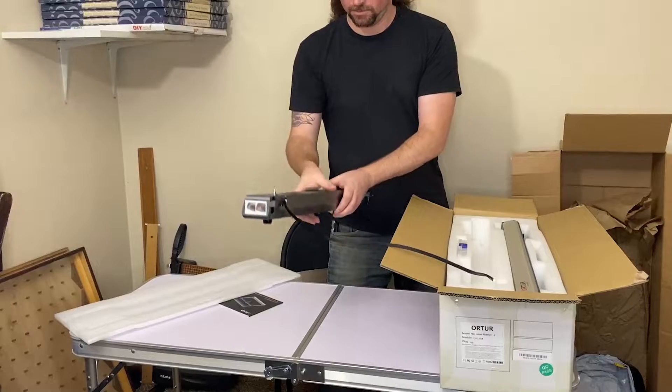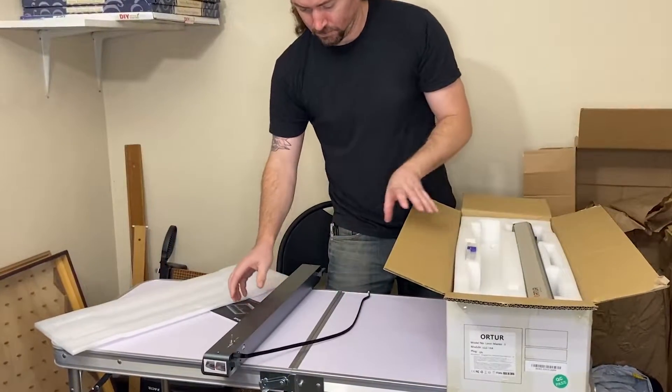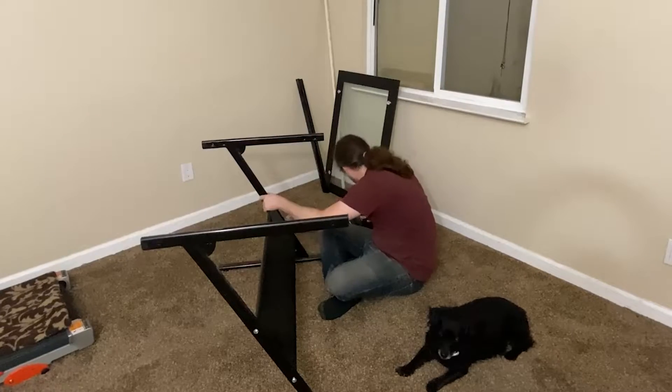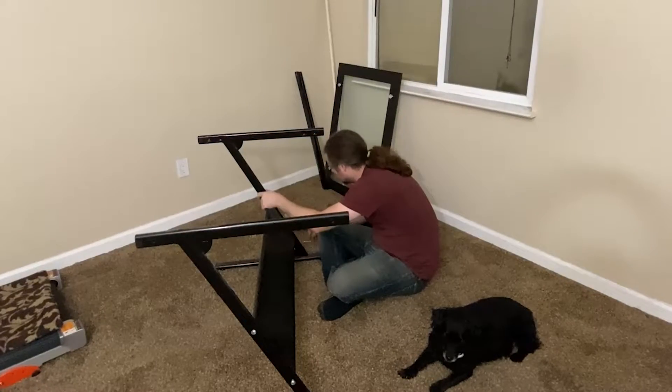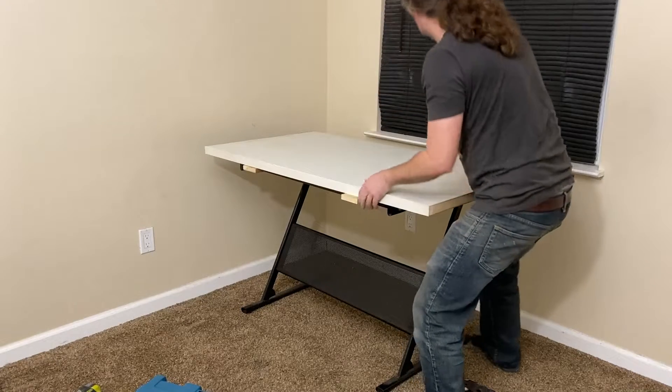I started opening the box and immediately realized I needed a bigger table. I assembled an old desk to use, which was also too small, so I replaced the top with a door. To add some fireproofing to the table, I glued down a sheet of steel.